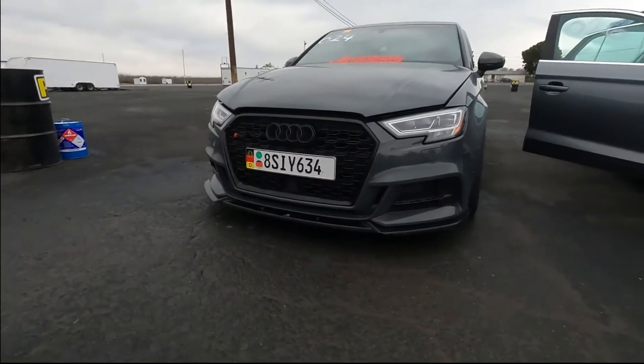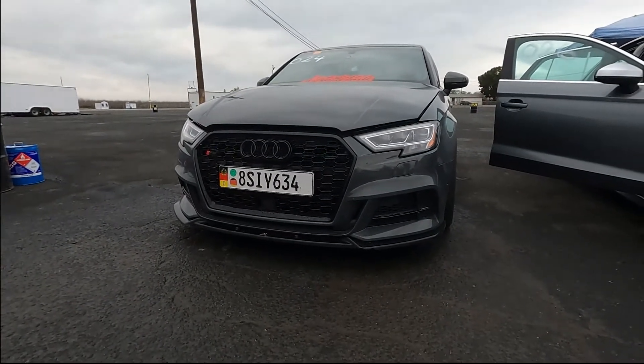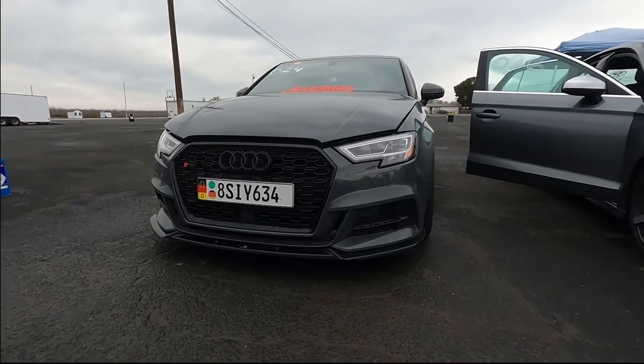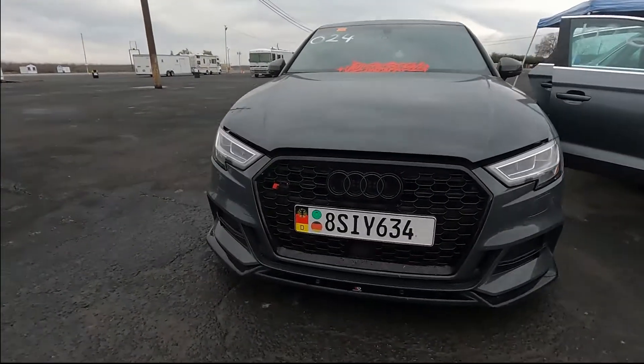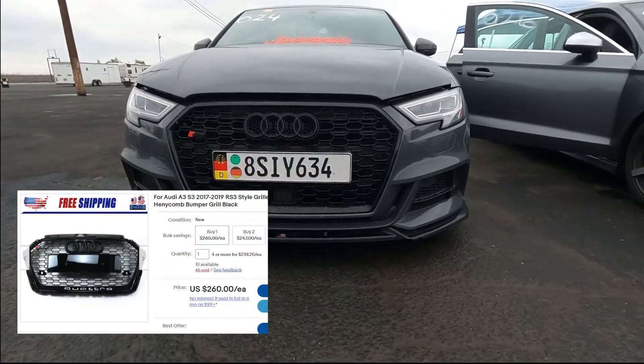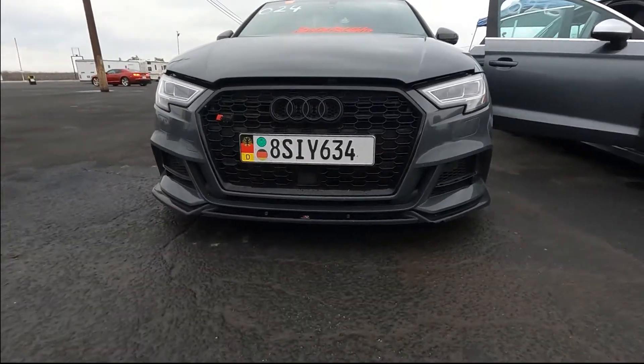It makes sense to me to start from the front and work our way to the back. It is a 2019 Audi S3 8V — the seven speed facelift. The first mod I got was this grille, and that ran me about 200, 250 bucks. It wasn't too bad.